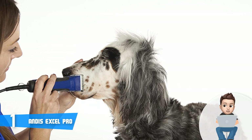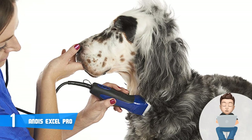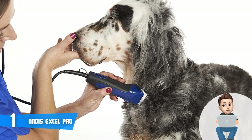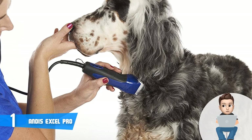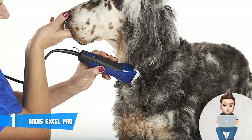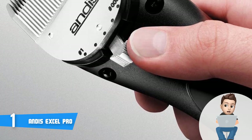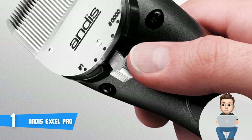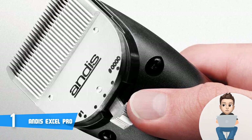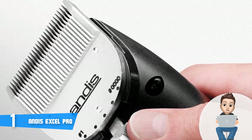At the top are the well-known ceramic edge blades which, according to the manufacturer, can stay up to 75% cooler than steel — and numerous users have confirmed this is not far from the truth. The Excel Pro is also armed with a five-speed rotating motor that is highly suitable for cutting thick coats, so if you have a spaniel, poodle, or terrier, the clipper does its job perfectly.